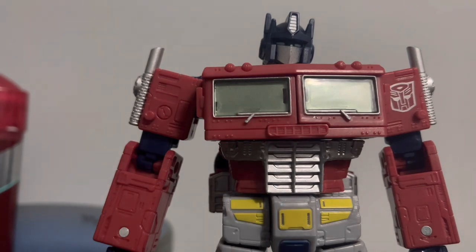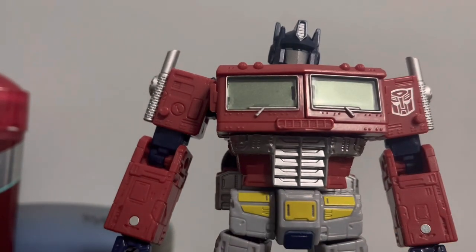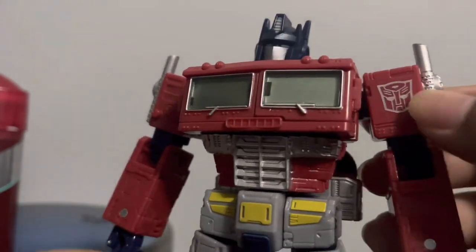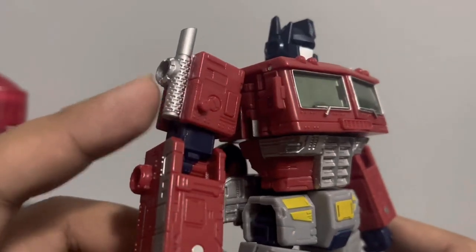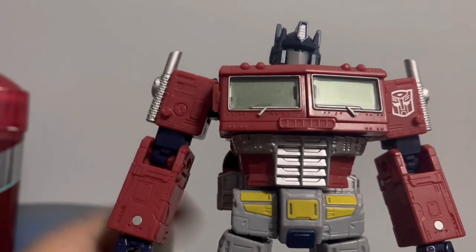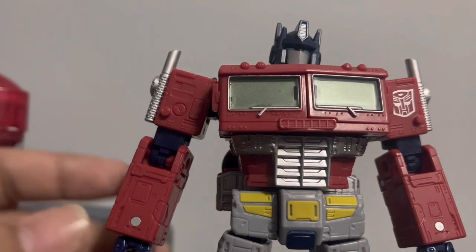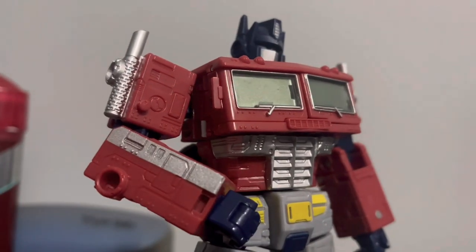There are some yellow paint bits on the chest which look nice. The chest is blocky, just like Optimus Prime should be. There's a nice Autobot logo which I like. I don't know what the hole on the chest is supposed to be — you guys can let me know. The shoulders are blocky and the smokestacks are silver painted, which I like. The arms look decent, the hands are colored blue. You can put weapons in them too.